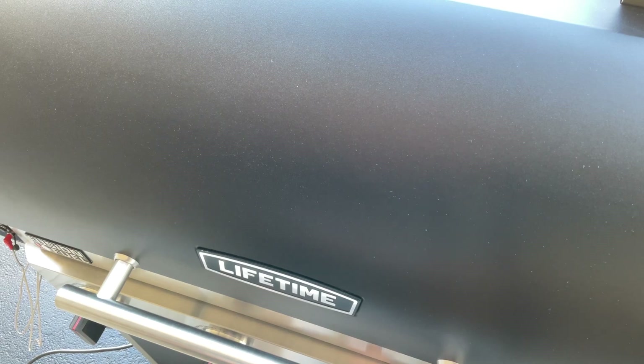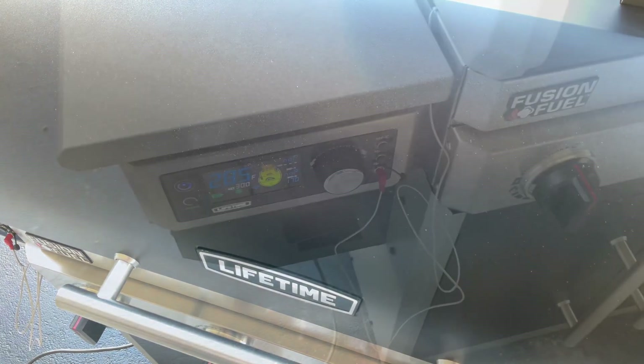I plan on doing 180 for maybe a total of two and a half hours, then bumping up to 225. Our internal temp right now on the probe is 95. We'll keep on going.